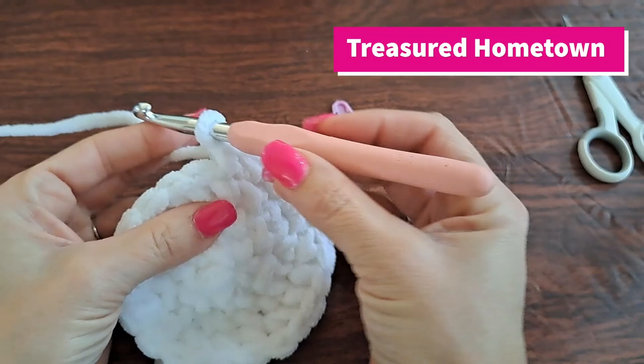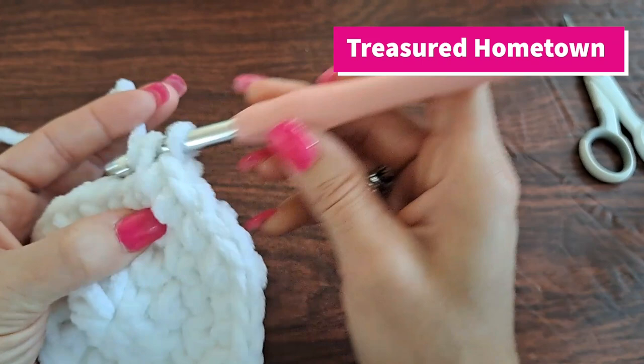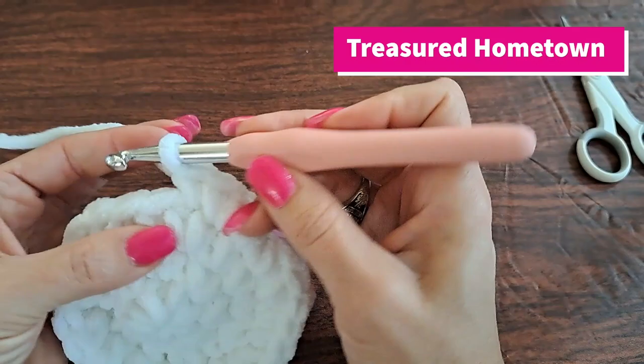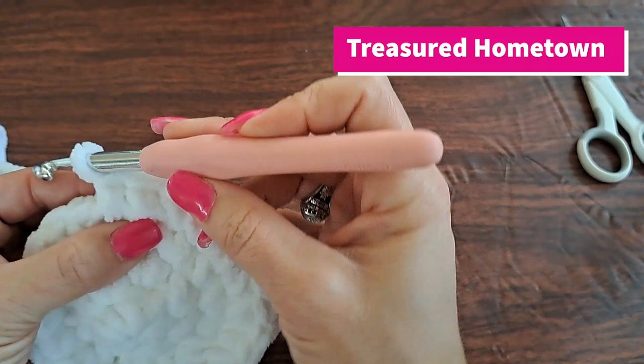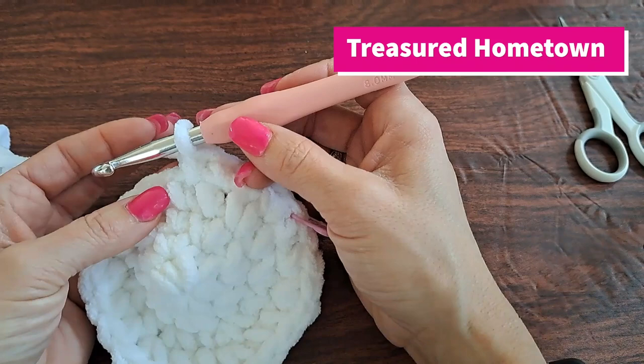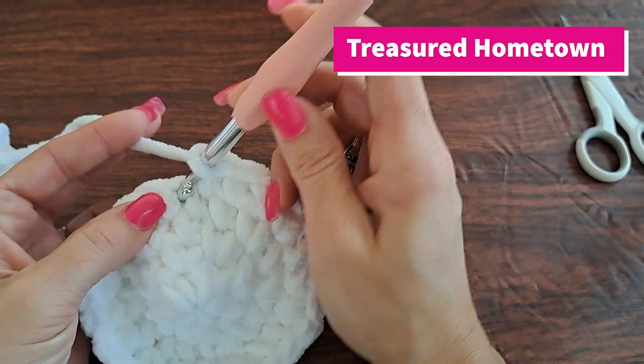For round five we're going to start off in our first stitch and do two single crochets again — an increase. I'm going to put my marker back into that very first stitch, and then I'm going to single crochet once into the next three stitches. We want to repeat this going all the way around: two single crochets into your first stitch, one single crochet into your next three stitches. This round will end up having a total of 30 single crochet stitches made.